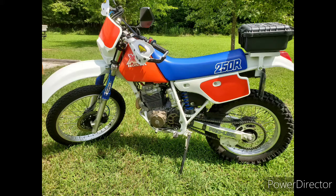This is my 1987 Honda XR250R. If you haven't seen my previous video on the fabrication and installation of a top case, be sure to check that out first.